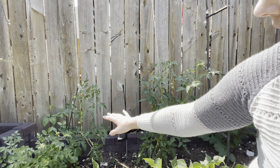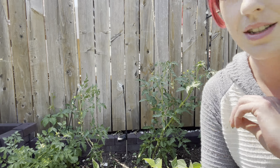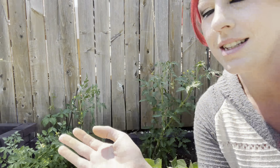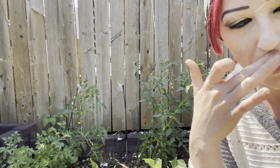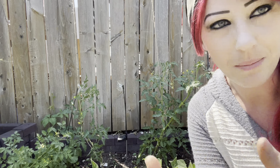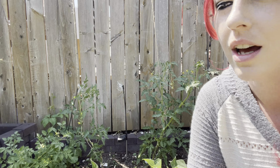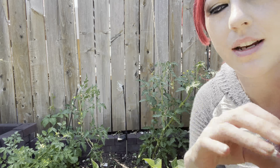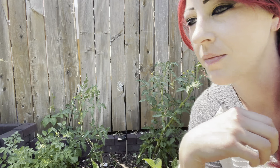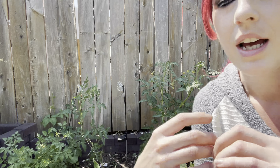Now we have two very well tamed, trimmed-up tomato plants that are set up better for success for the rest of the season. The last thing I want to add is what to do at the beginning of the plant's life. Let's assume you started with seed packets — you'll sow those into your trays or whatever you're using to contain the root network. Once it's at least four to six inches tall, trim off the lower leaves and repot it all the way up to just below the top set of leaves.